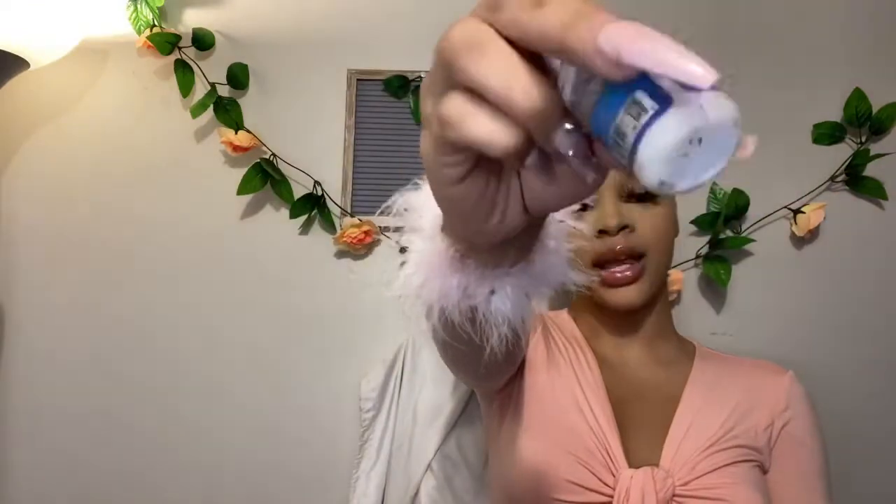Now we're going to jump into the ball cap method. If you want to know the details on how I do the ball cap method in depth, you can go to one of my previous videos. Lately I have been using my adhesive to lay my ball cap down.